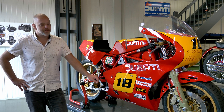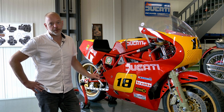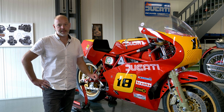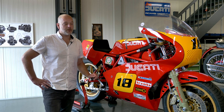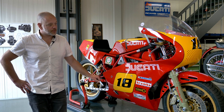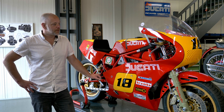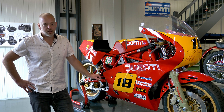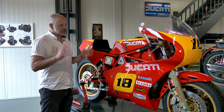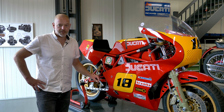One name closely linked to the success of the TT2 was Tony Rutter, who was successful on the Isle of Man in 1983, winning the Formula 2 race, and went on to win the TT Formula 2 championship in 1984. He always preferred the 18-inch front wheel — showing the different preferences among riders. He later went on to race the TT1, the 750 version of the TT2. Overall, the TT2 as a project in the early 1980s was really something that set Ducati apart as a builder of racing bikes.